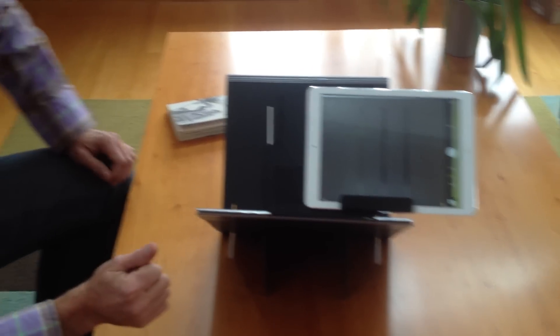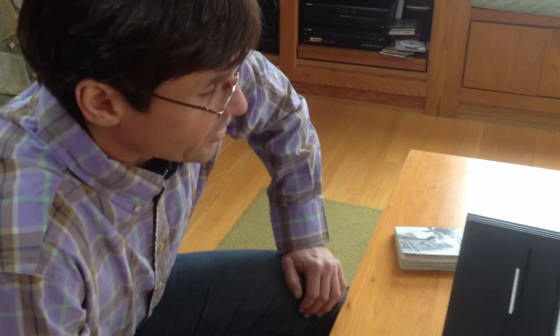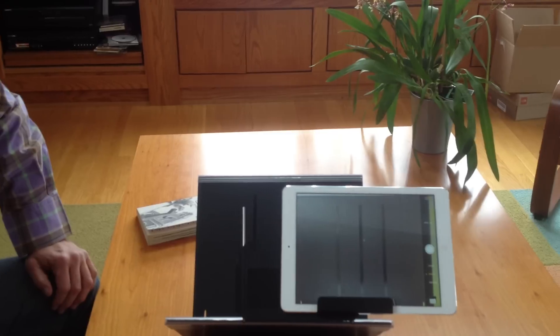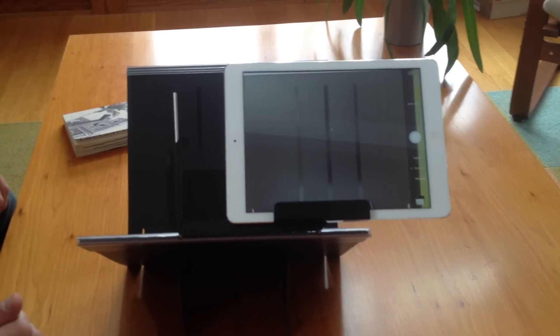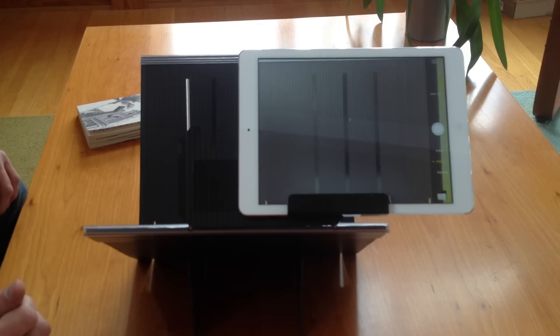That's pretty much it. If you like this presentation, please give it a thumbs up. You can also learn more about the 4p2 software for scanning and creating PDF documents by looking at our website. Thank you.